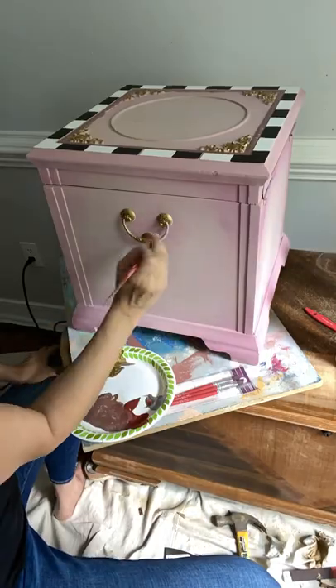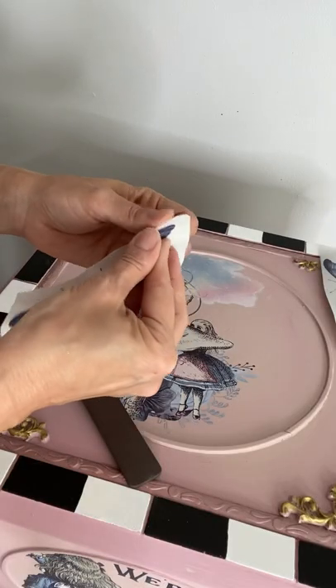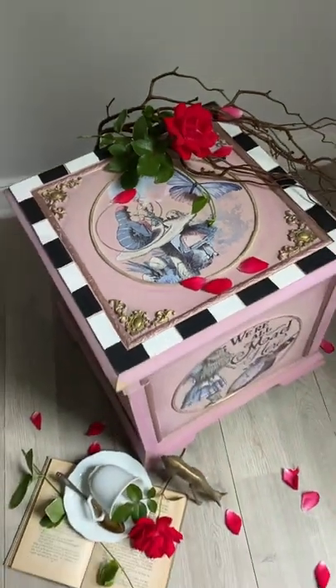And then for the final touch, I finish it off with Alice Part 2 Transfer. This little Alice in Wonderland box was a huge hit and sold in less than a day.